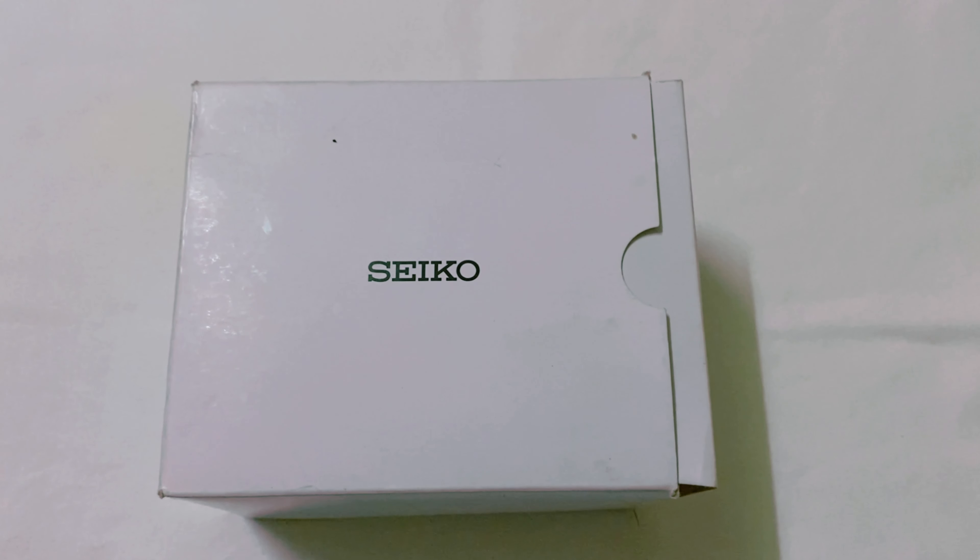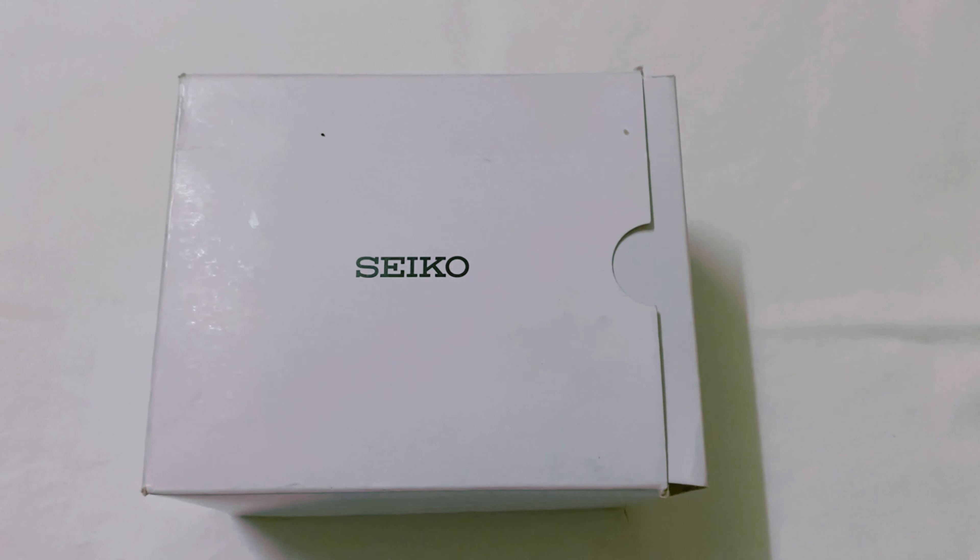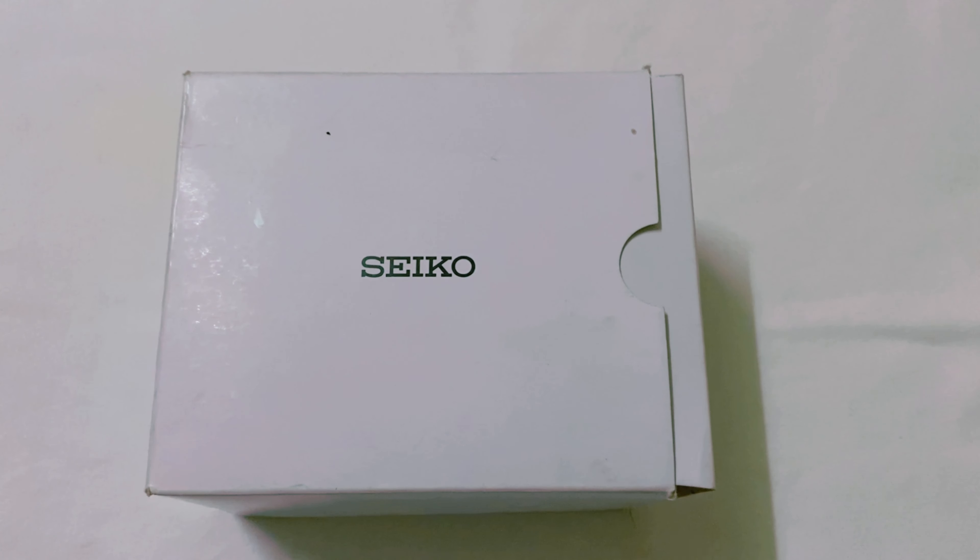Năm nay em cũng có thể sẽ nhập thêm một cái sản phẩm khác nữa là dòng đồng hồ đeo tay cho anh chị em để tiện giao lưu nhanh.